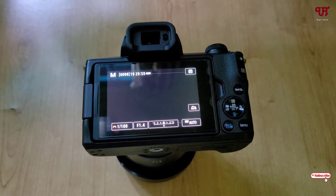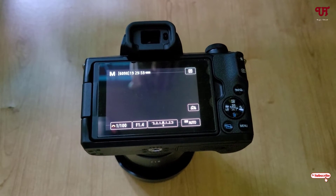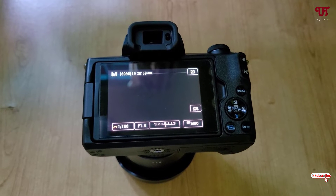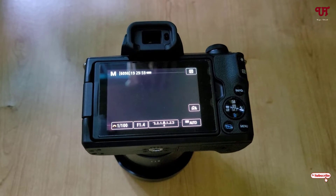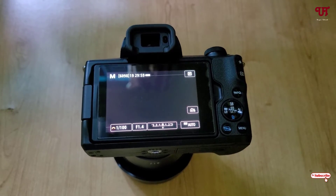Hello everyone, it's me JB from Inuit Tutorials. Today in this video, I'll show you how to mirror the screen of a DSLR or mirrorless camera in Windows, Mac, and Linux. Let's begin.